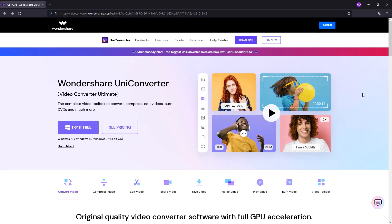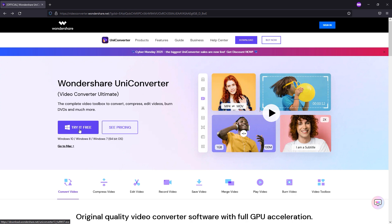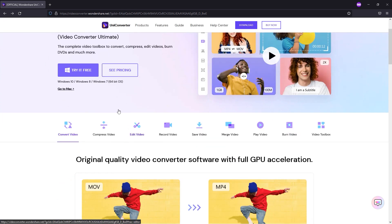Here is the official website of Wondershare UniConverter. As you can see, the website is really clean and minimalistic — everything is categorized very properly. They are also providing a free version, so if you don't need multiple features or you're okay with a watermark, you can go with the free version. But if you need high quality performance and features, then you should go with the premium version.